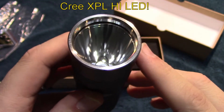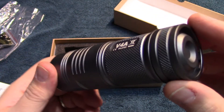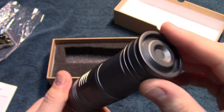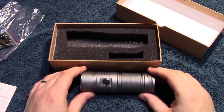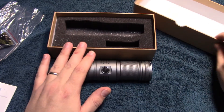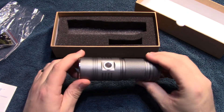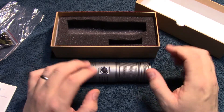Now this is running the XPL High by Cree. Very nice, and this is very affordable, which is nice. Now the battle is still going to be coming between the four AA flashlights — that's coming, I'm working on it now, so it will be coming very soon.